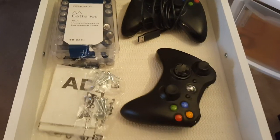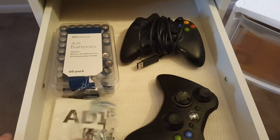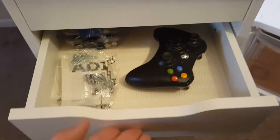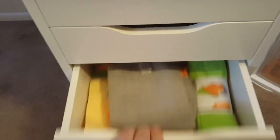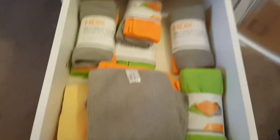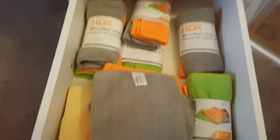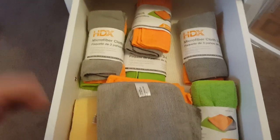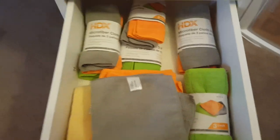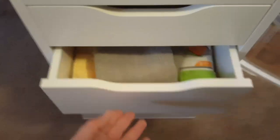Xbox 360 controllers, some batteries for said controllers, and just some random stuff from my Ikea Signums that I used to cable manage. And microfiber cloths — tons of them. I picked these up on clearance at Home Depot. They had them for like 40 cents, so I grabbed like a dozen of them. Obviously plenty of them have gotten dirty after a while — you know, changing thermal paste and whatnot. But this is what's left, and it'll last me quite a while. You can never have too many, right?